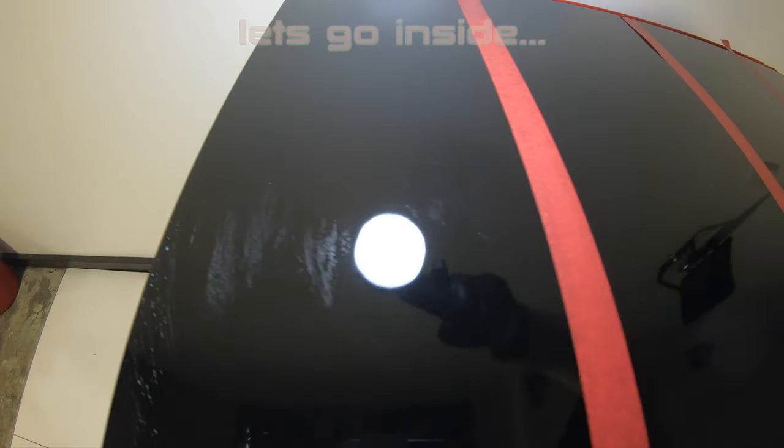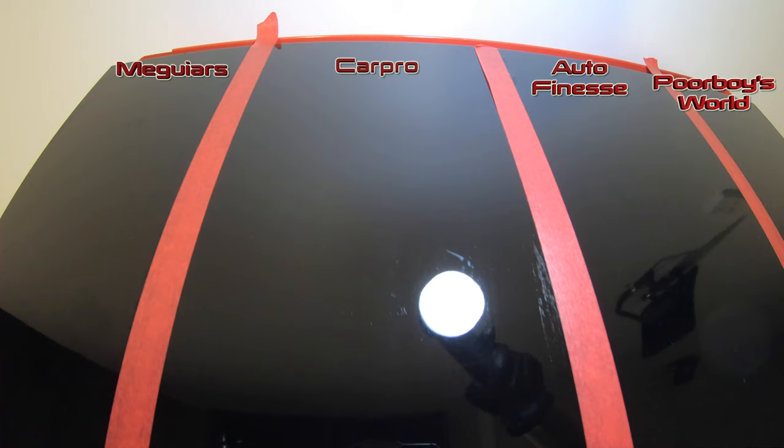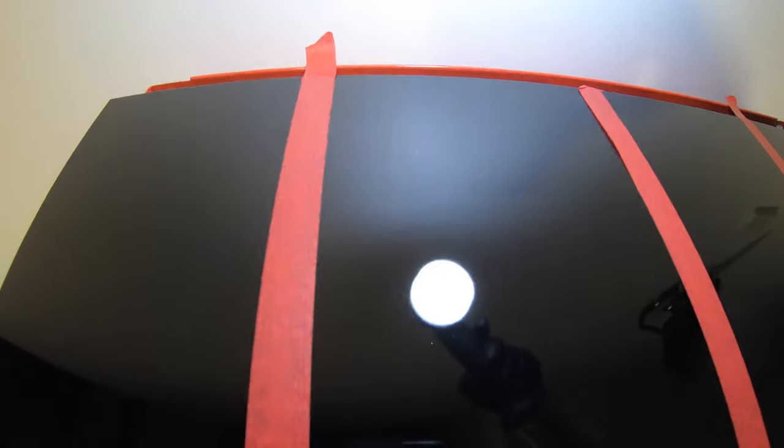Going by what I was seeing in person, all four APCs left quite a noticeable streaky and patchy finish, but some were definitely worse than others. I'd say the section with Poor Boy's APC probably has the most streaks and blemishes, and the section with Meguiar's APC is only marginally better, while both sections with CarPro Multi-X and Autofinesse Verso seem the clearest and cleanest, with less remaining residue overall.